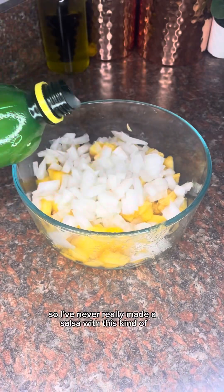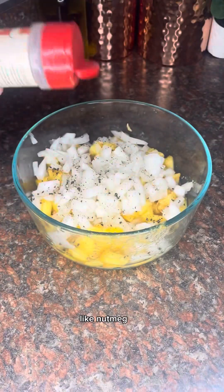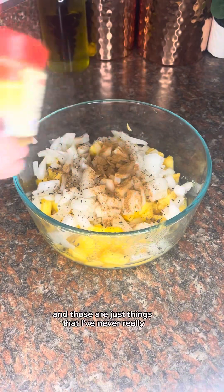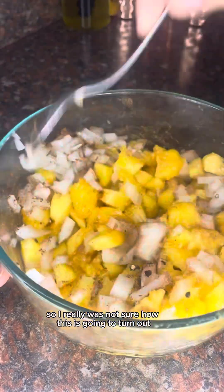So we're going to switch over to voiceover from here on out. I've never really made a salsa with this kind of flavor profile before, because we're going to add some spices like nutmeg, cinnamon, and ground cloves — things I've never really added to a salsa before, so I really was not sure how this was going to turn out.